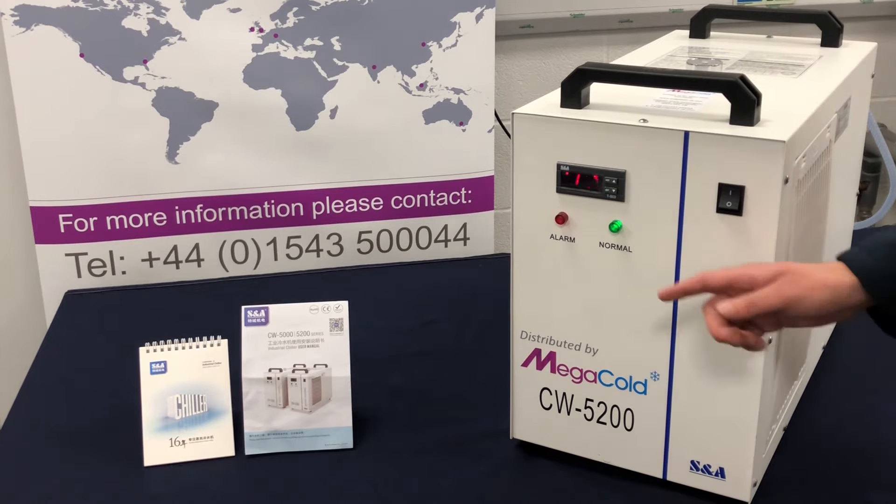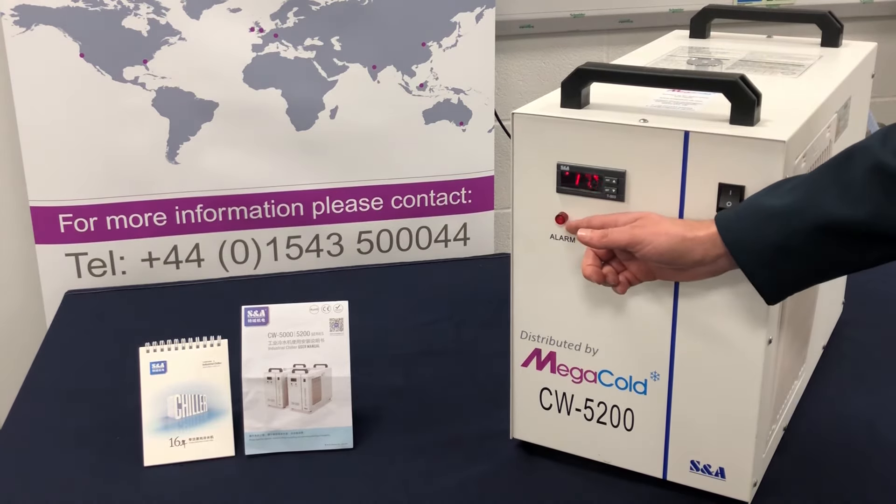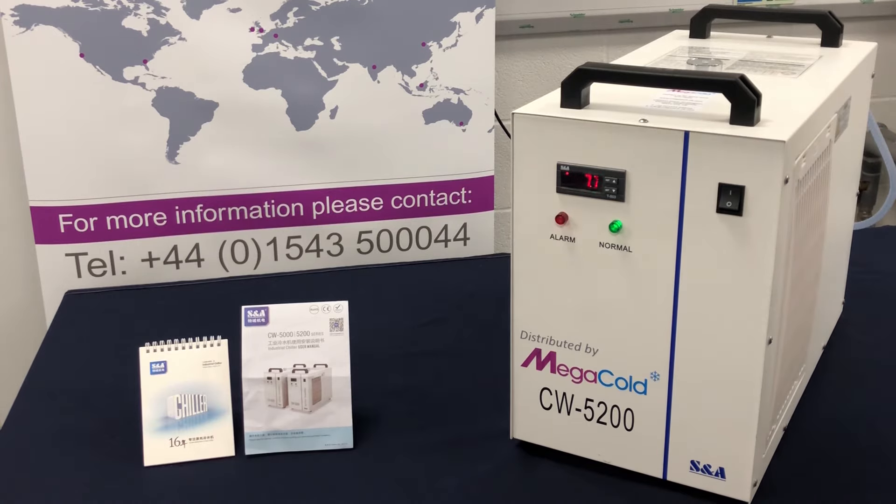The status lamps give an indication as to whether the system is operating correctly. If the alarm lamp is illuminated it suggests there is an issue that needs to be resolved. This could simply be low water in the reservoir or a blockage in the cooling loop. In this case an audible buzzer will sound. Please refer to the manual for fault codes allowing an easy diagnosis using the alarm output function. If the green lamp is lit this confirms the chiller is functioning properly.